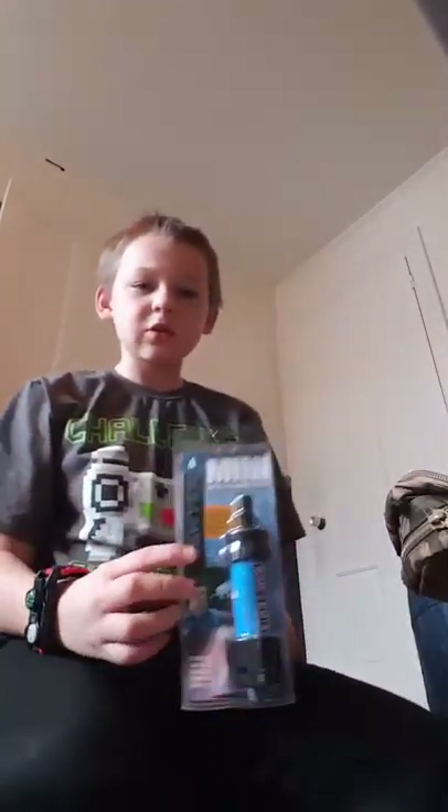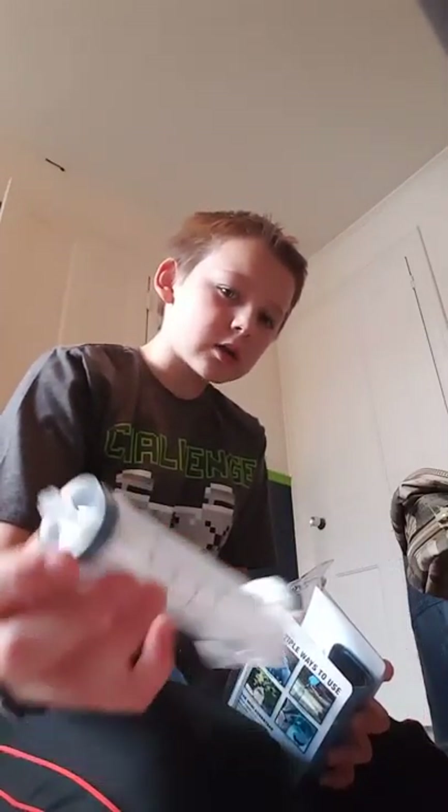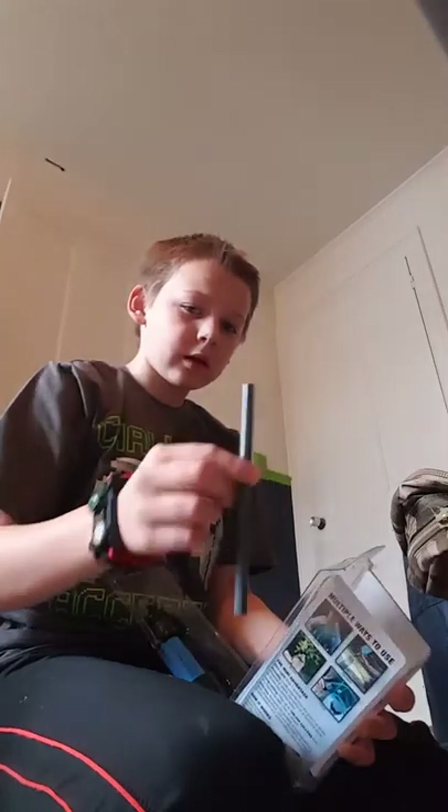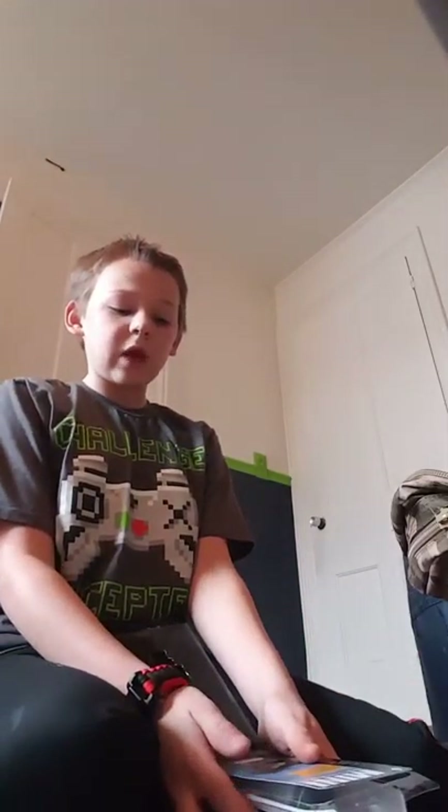Right here is the Sawyer Mini — it's a water purifier. Inside you get the Sawyer Mini water purifier itself, an instruction booklet on how to use it, a large syringe, a bottle, and a straw. The Sawyer Mini will not break down on you — it has a lifetime warranty, and it can filter up to 100,000 gallons of water, which is more than a human drinks in a lifetime. So you're set with that.